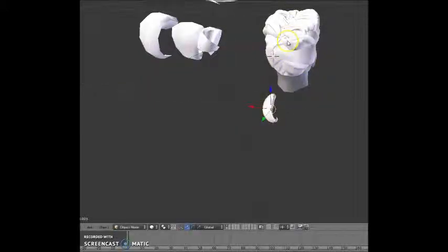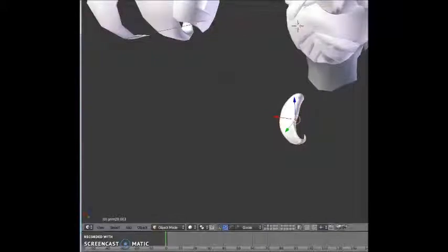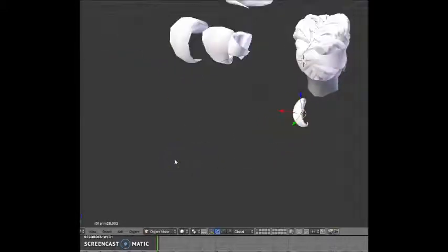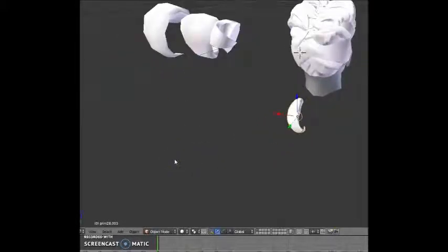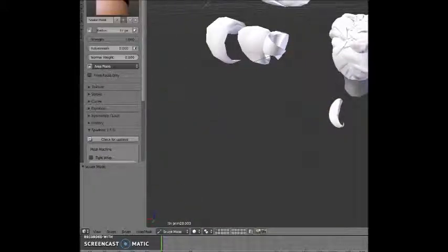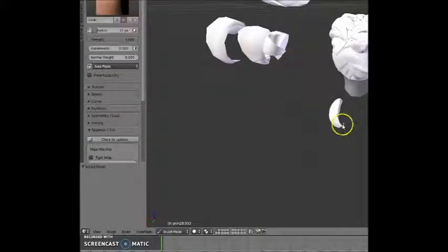You can populate a whole head pretty quick with just a few shapes. Being in Blender now instead of Second Life, you can do fun stuff like go into sculpt mode on this thing, pick out whatever type of tool you want, and grab a hold of something like this and really morph it around.